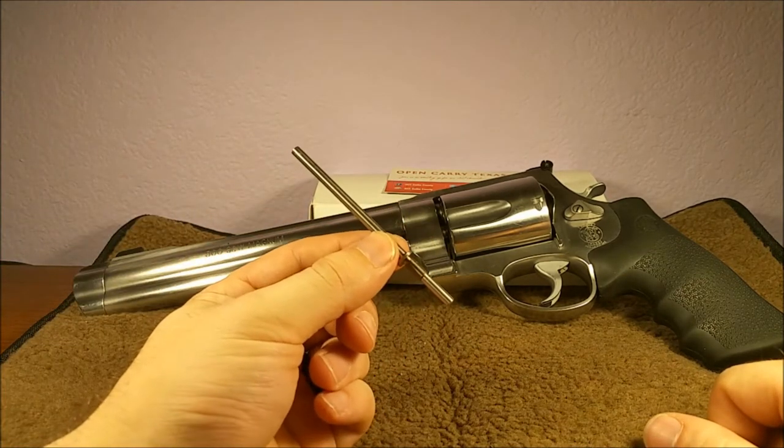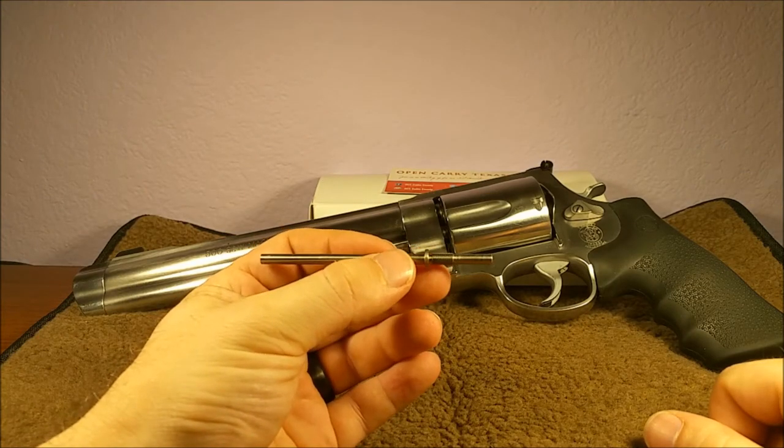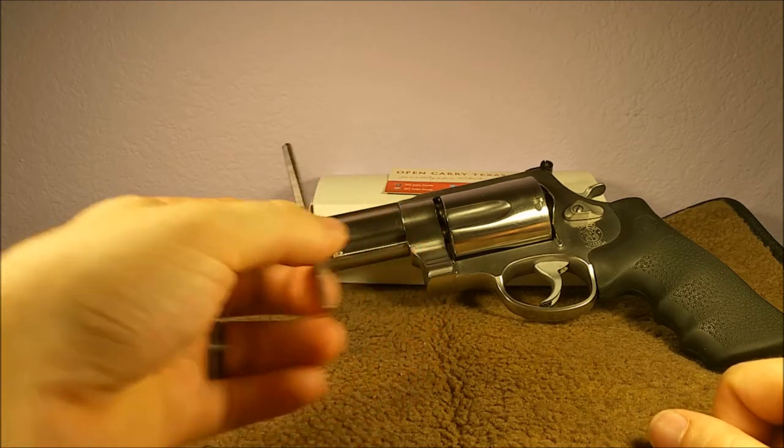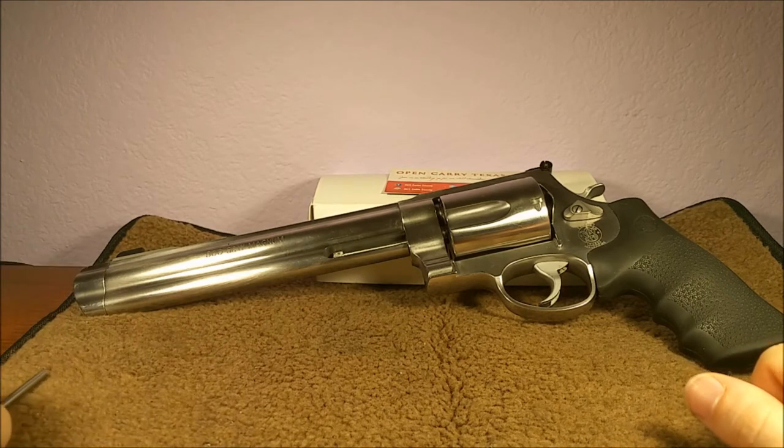Luckily, we have a spare that I got from Midway USA. You can probably find it some other places, but that's the only place I found it in stock for this model. So let's go ahead and fix this bad boy.